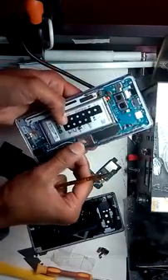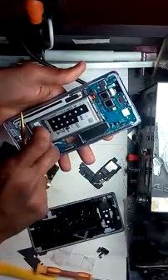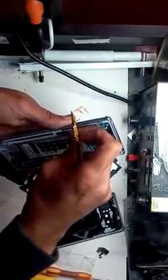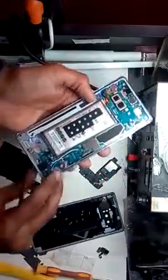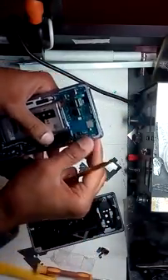Just lift up the LCD flex. The LCD second flex - you can see it's a little bit wet - and that's the speaker. This is the flex for the pen. Already removed - no need to worry about it.